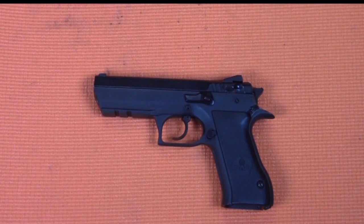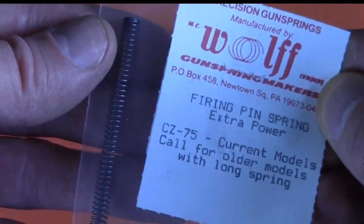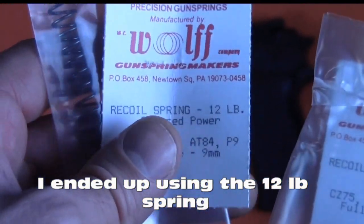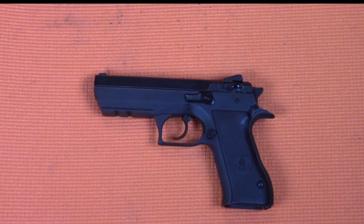The performance kit was only $14 and it has four springs: a 17-pound reduced power hammer spring, an extra power firing pin spring, and two recoil springs — a 12-pound and a 16-pound recoil spring. In addition to installing this kit, he polished the rails for me. He also found that my hammer was actually catching on the rear of the slide, causing the slide to hang up, and he fixed that as well.